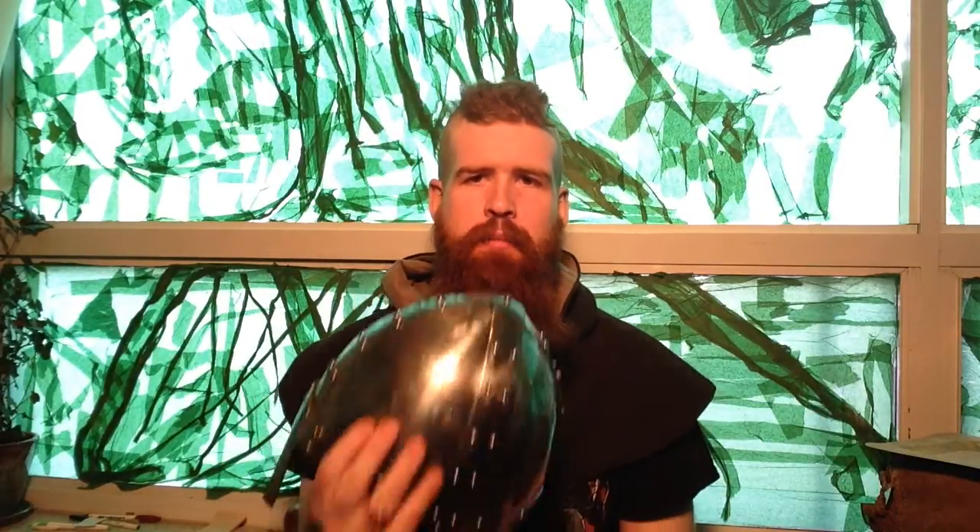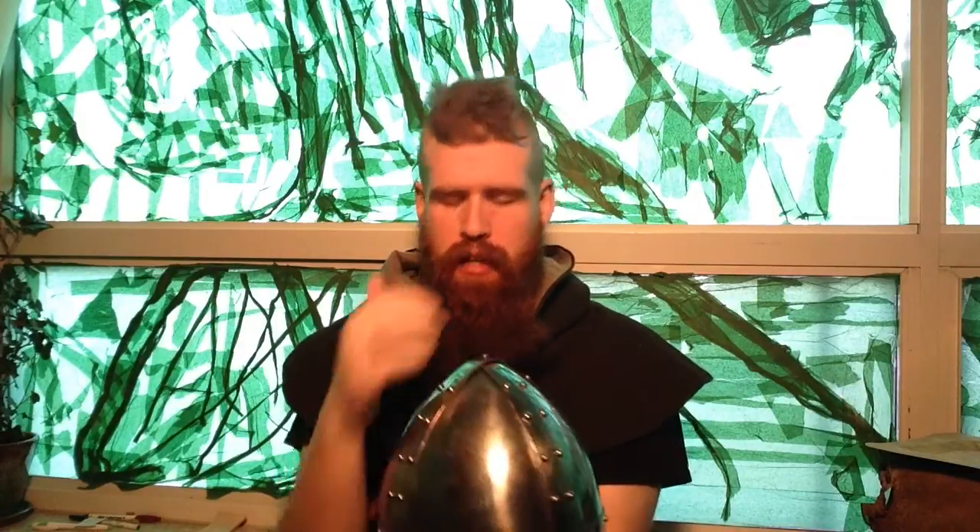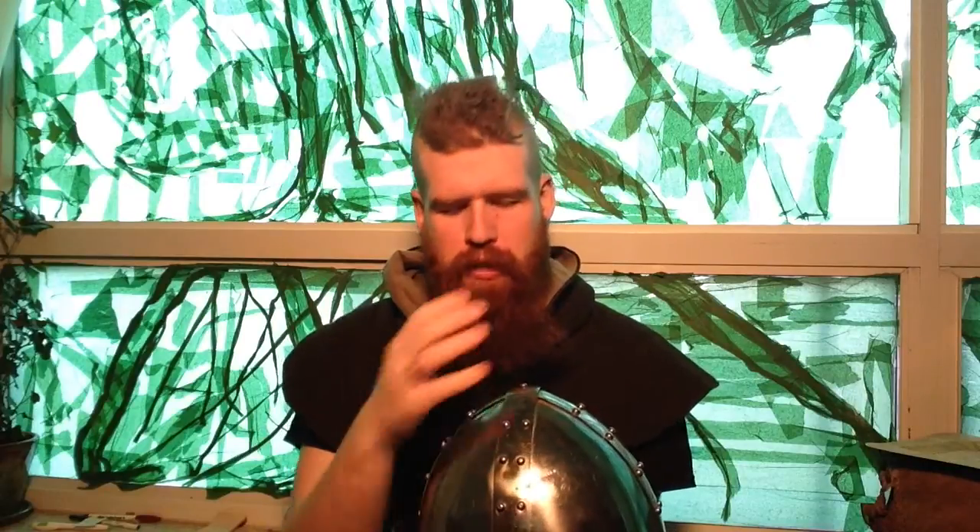The name Spangenhelm basically refers to how it is a helmet made of plates — this one has four plates. Sometimes, probably in the later period, it was just two halves with a central strip connecting them. But before that, in the Vandal period with the Valsgaard helmets, and some Saxon ones from England like the Coppergate helmet, they were actually many plates stuck together. So Spangenhelms come in all shapes and sizes.